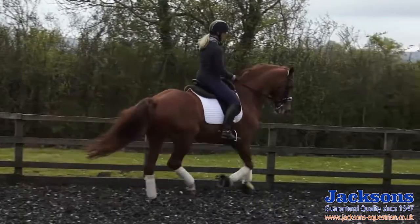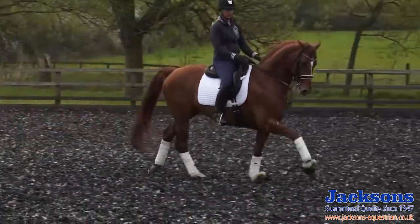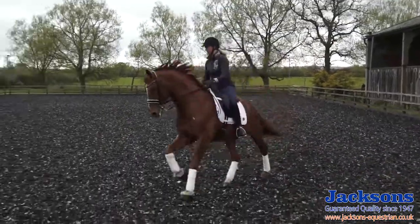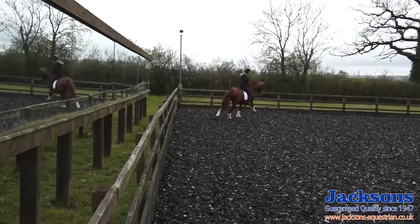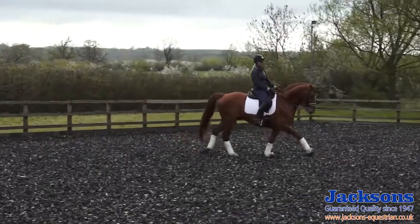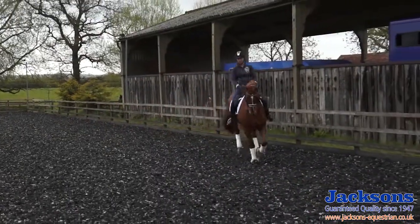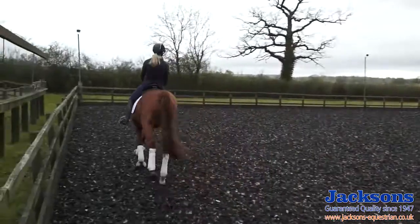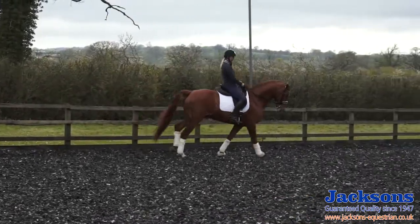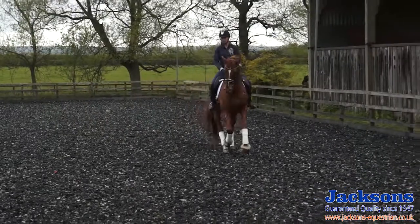In preparation for the pirouettes I want to dictate the number of strides I go forwards and backwards as well. So I'm counting — two, three, four, five, six, seven, eight, nine, ten — and then forwards. Now I'm going to reduce the number of strides I'm collected for. Good boy, just five strides collected and then forwards for five. You can bring this number down: start with ten and bring it down gradually. It's good to keep your focus on really having control of every single step.